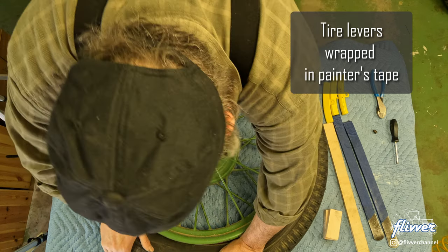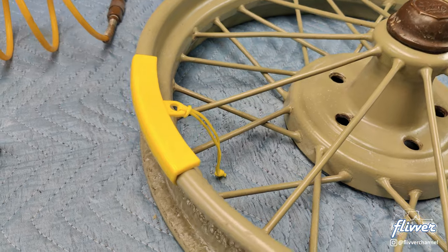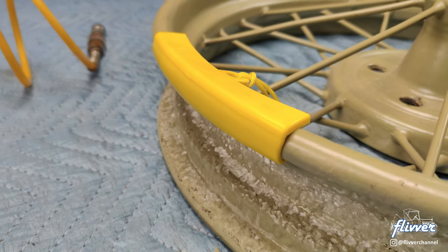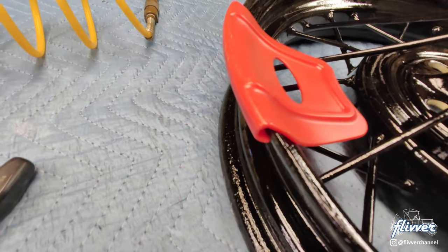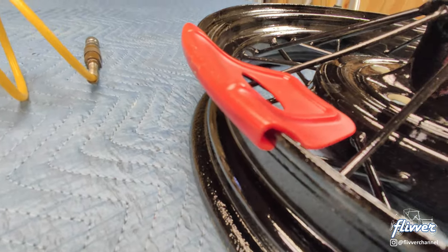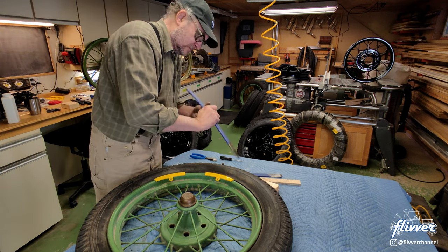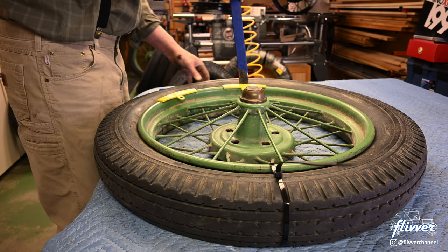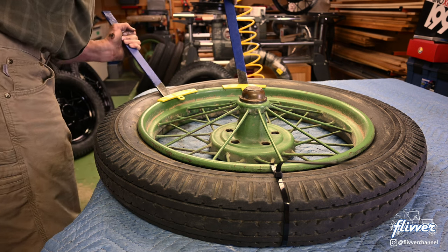I use some antique tire levers and some new plastic rim protectors. When buying rim protectors, get some with a shape that suits your rims — some rims have rolled edges while others have sharp edges, for example. I wish I didn't have to use tire levers at all, but I have not found a way to demount a tire without them. Opposite the valve stem, pry the top bead over the rim. Be careful not to pinch the tube with the tire lever.